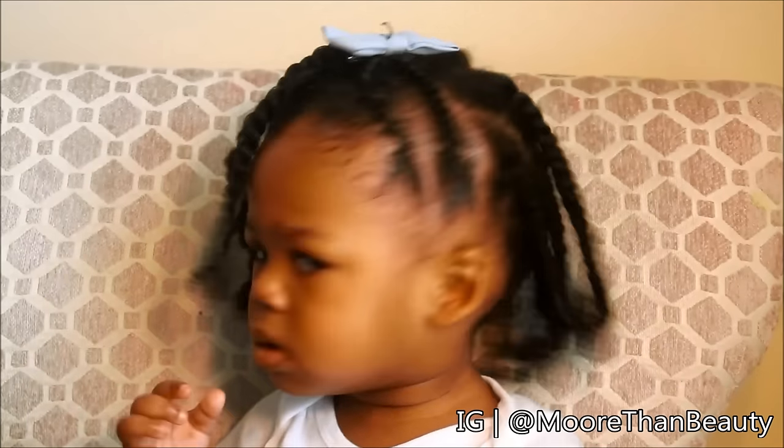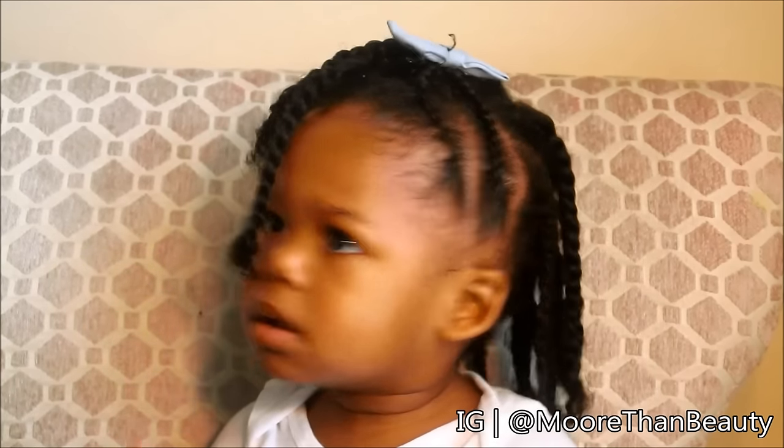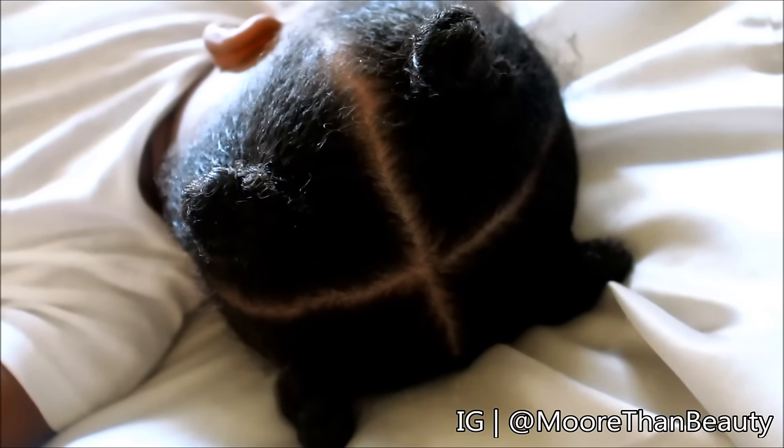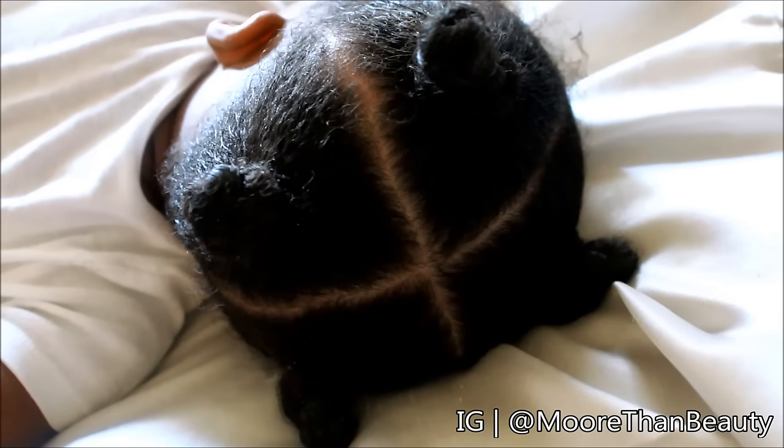Stretching is a great way to make your child's hair more manageable. If you don't choose to do protective hairstyles like twists and braids, stretching is also good if you let your child wear ponytails throughout the week because it will allow you to create the hairstyle with fewer tangles. If you have any questions feel free to ask, and thanks for watching.